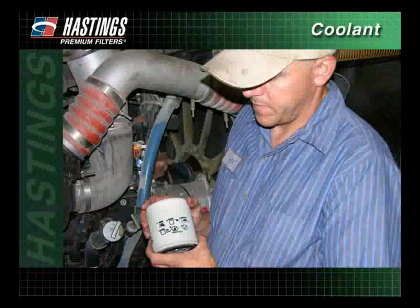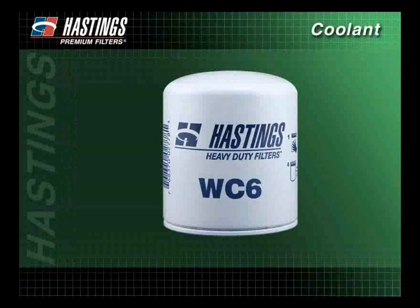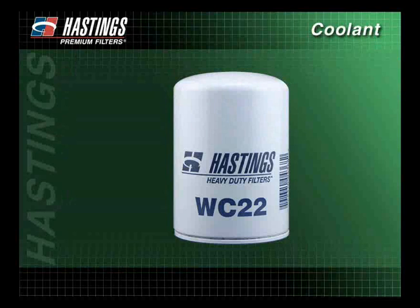Proper cooling system maintenance is essential for maximum engine performance. It is important that correct installation procedures are followed. Hastings Filters recommends your coolant filter be changed at every normal service interval unless you are using an extended live coolant filter.